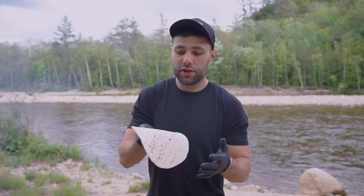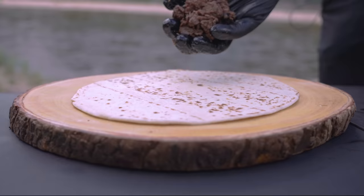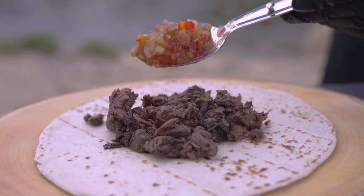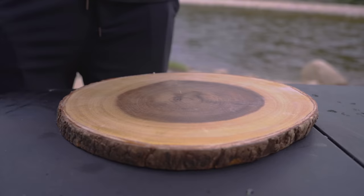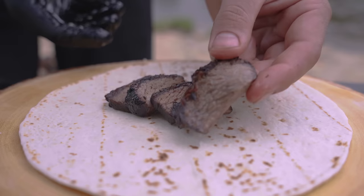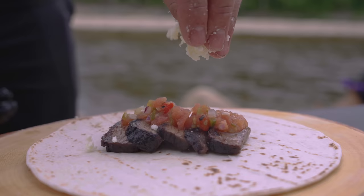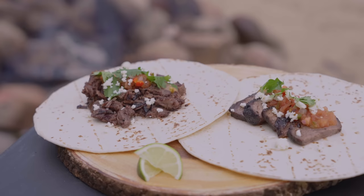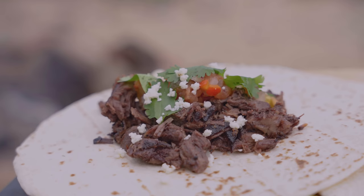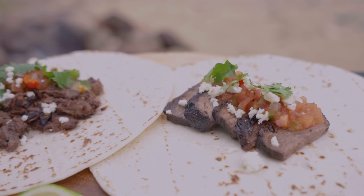Just toasted the tortilla up for a second and we're going to assemble our first taco. Chopped braised beef topped with the salsa, cilantro, cheese, and a squeeze of lime. For the second taco, I added a bunch of slices of the roasted short rib and finished it off with the exact same toppings. We're left with two pretty amazing looking tacos. It's starting to get dark, and it's finally time to taste these things — they look incredible.